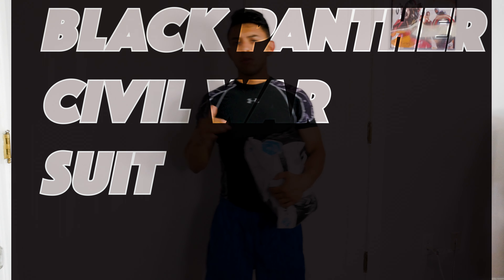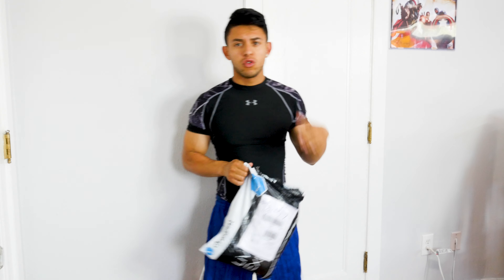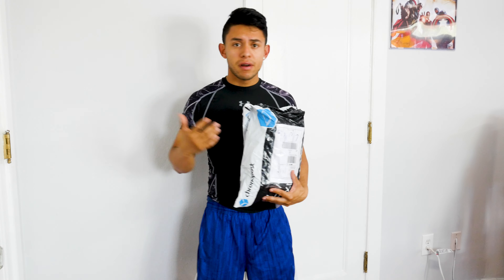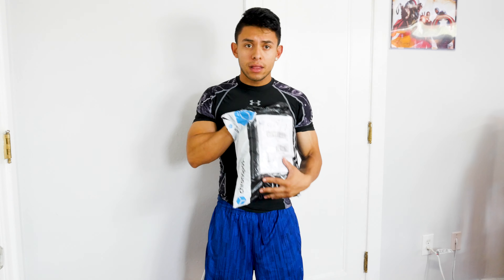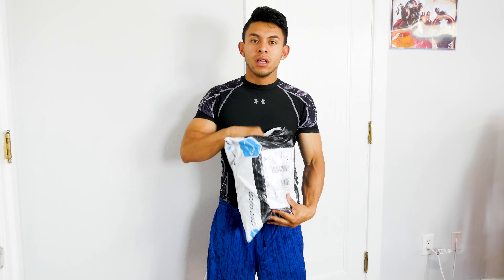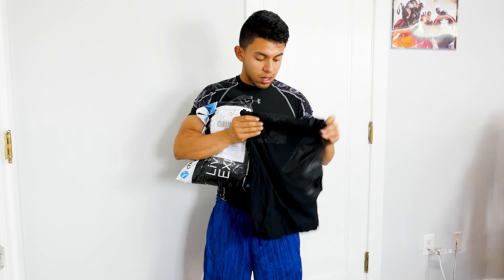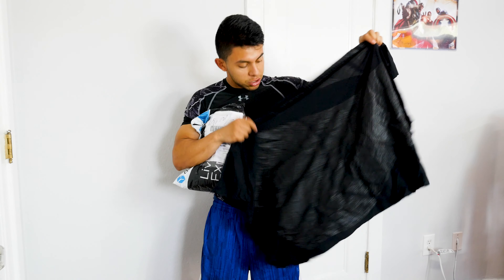Hey, what's up guys, thank you for tuning in to another of my videos. Today I'm gonna show you a project for 2019 — I hope you guys are excited because I am. I'm a very big fan of Black Panther, so I got a Black Panther screen printed fabric that is supposed to be screen printed just like the Civil War movie.